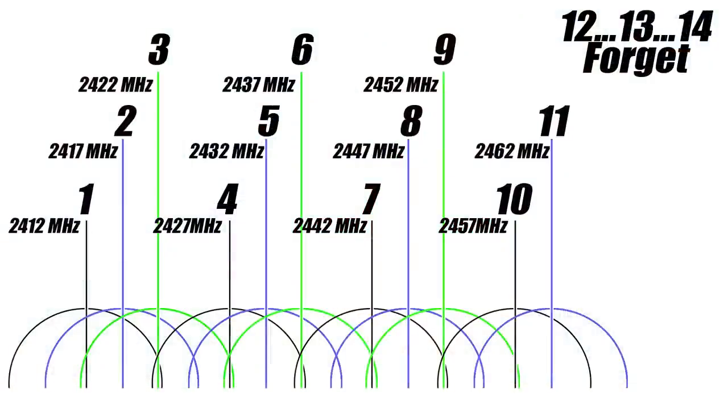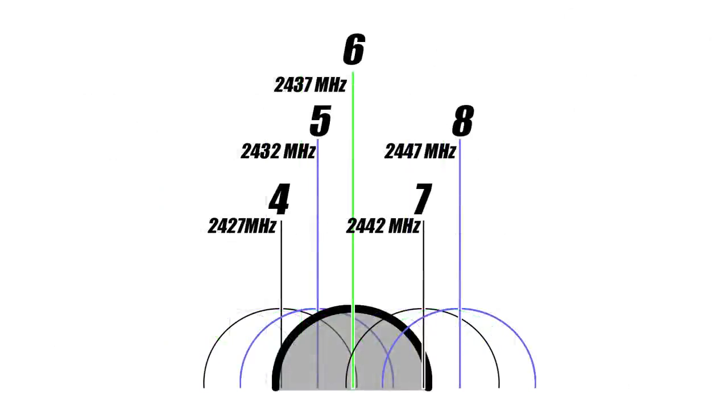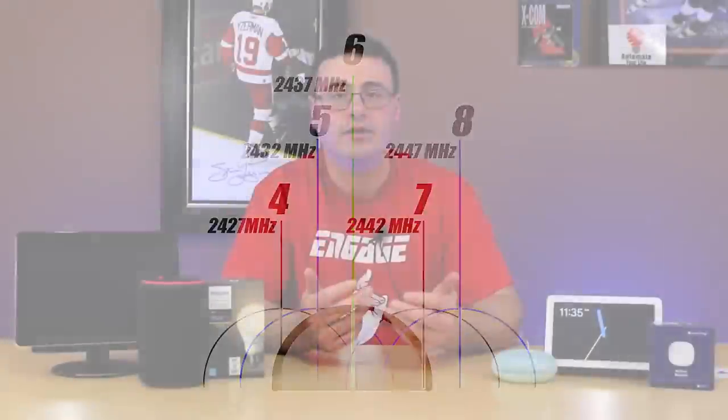As you add all the different channels you can see how much overlap you actually have. This means we need to really think about where we're placing any other 2.4 gigahertz signals and what carrier frequency — and therefore what channel — we're actually using. If your neighbor is using something within that 20 megahertz bandwidth, you're likely to have interference and dropout.